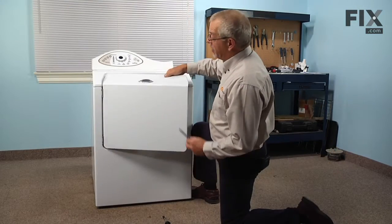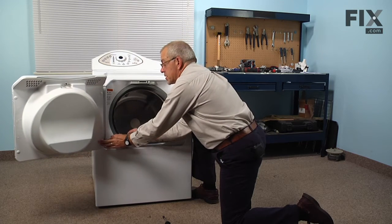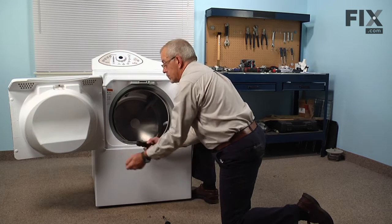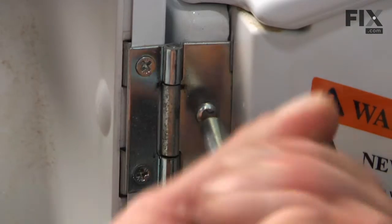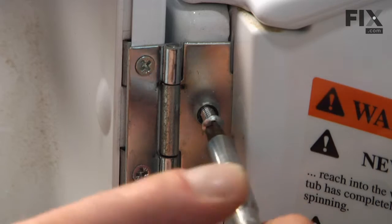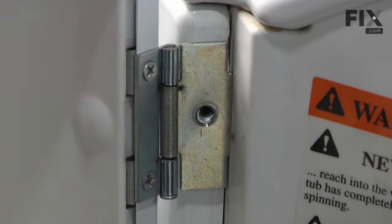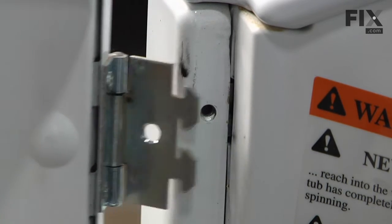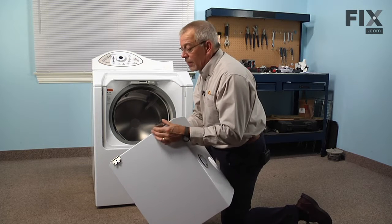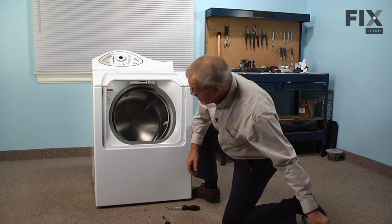Our next step will be to remove the door and the front panel. We'll start with the two Phillips head screws that secure the door to the washer. The design of the hinge on the door allows the door to stay in place even with the screws removed. So once we remove those, we can tilt the door, lift up on it slightly, and pull the hinges away from the machine. They have a little arrowhead portion on that hinge that will secure it without screws. We can set that aside.